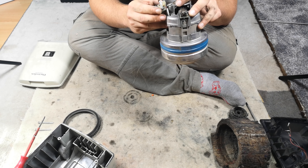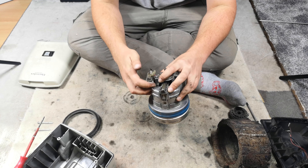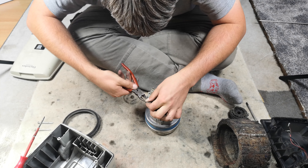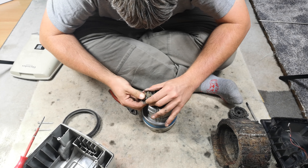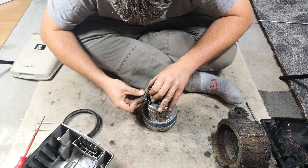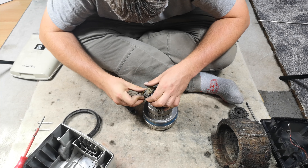That sounds absolutely fine. What we need to do is remove that Electrolux suppressor, and it's going to be fairly easy actually. One motor wire goes through the suppressor and then joins onto the feed. I'm wondering if I can cut below the solder line so I can basically keep the entire terminal.